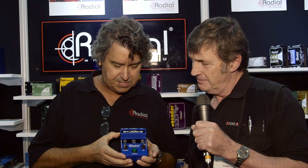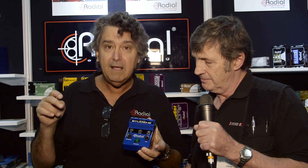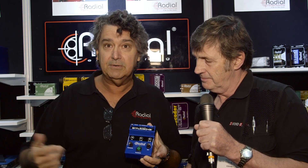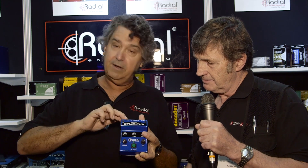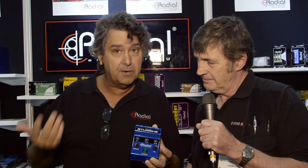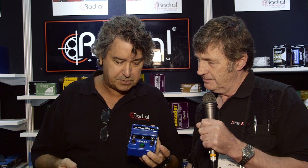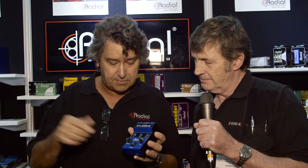This is the Studio Q, which is designed for those that have small studios and are looking to talk to the band when the band is out there making noise. Very simply, you plug the output of your console in here, from the Studio Q into your headphone distribution system. The audio engineer has a built-in microphone or the ability to connect a producer microphone. You touch the button and it allows you to speak to the band through their headphones.